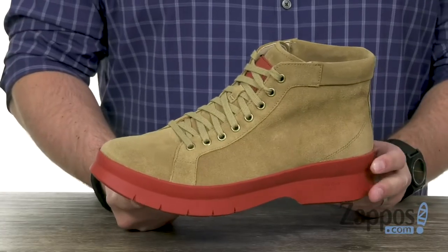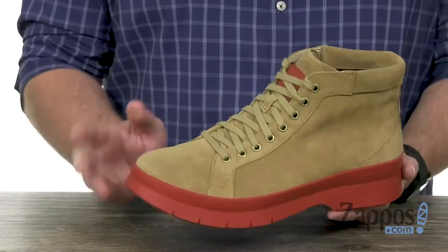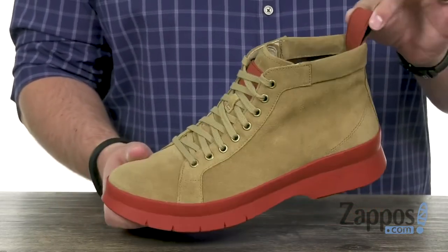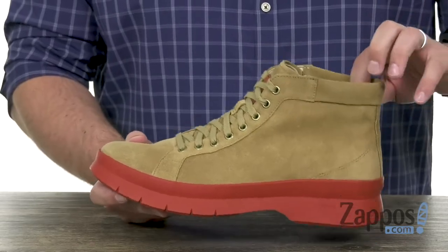These boots have a waterproof leather upper to help keep your feet protected. You have your lace-up system there in the front, with this pull loop that tucks away here in the back to help you get them on and off.